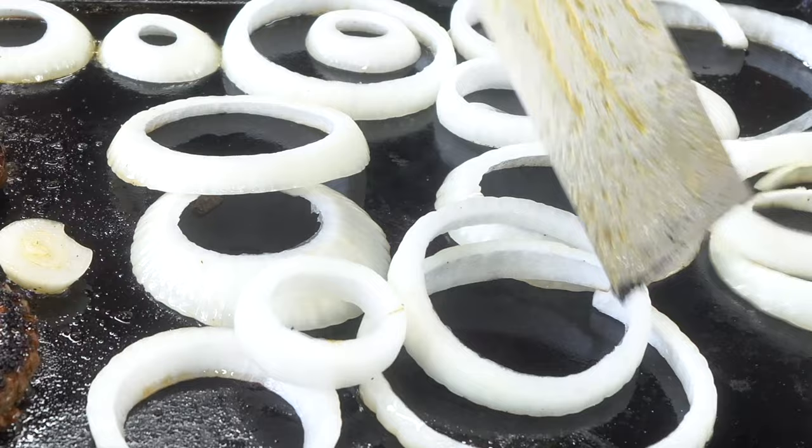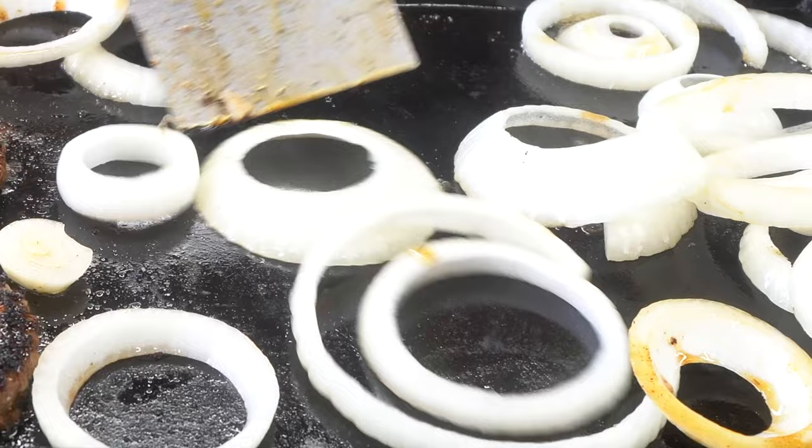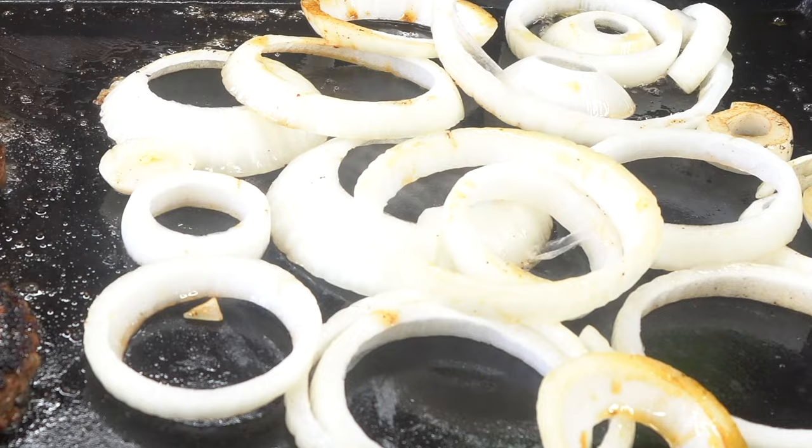All right, we're going to sauté these onions down, and I've got some bell peppers coming up too. Get that done in that bacon grease with that blackened seasoning. That's almost like a blackened cheeseburger flavor, picking up that bacon grease. That's number one flavor right there.